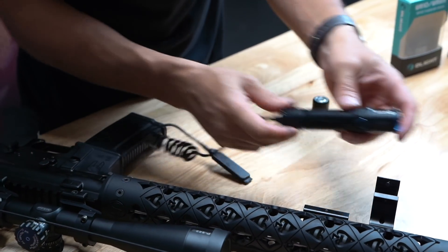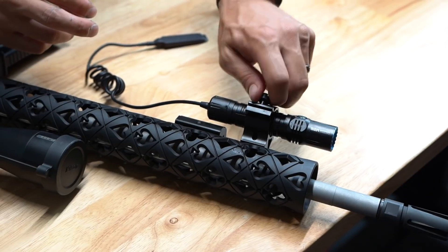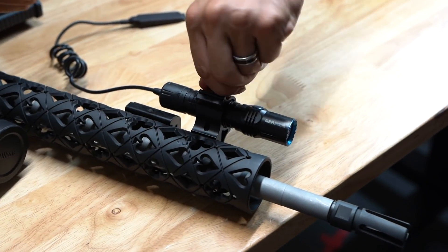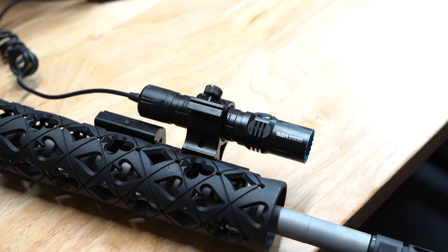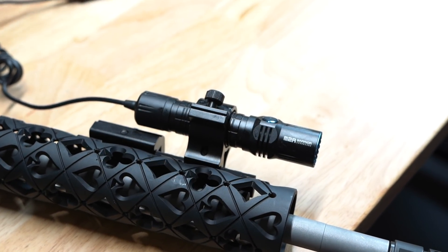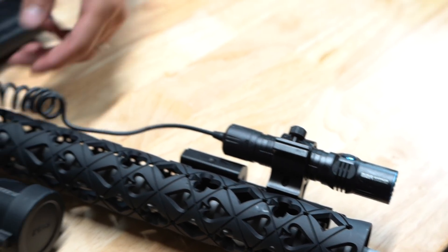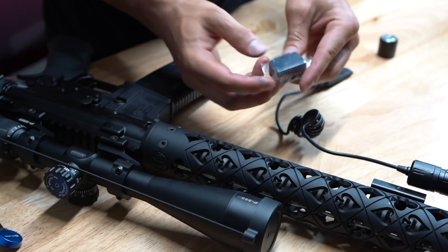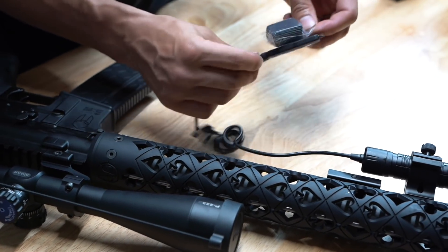Throw it in the offset mount and tighten this down — it's like a flat-head screwdriver slot if you want to tighten it down more, but for the sake of this video I'll just go hand tight. The pressure switch you can mount wherever you like; I'd probably throw a forward grip right here. It does come with some adhesives so you can stick this thing wherever you need it.